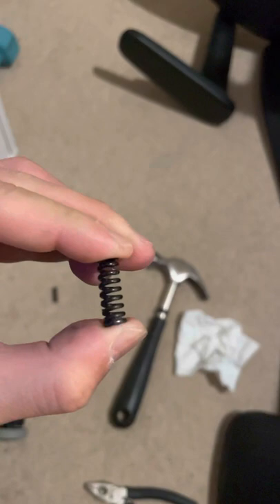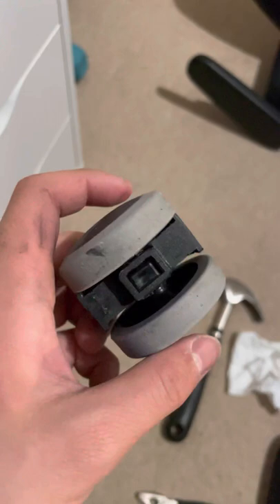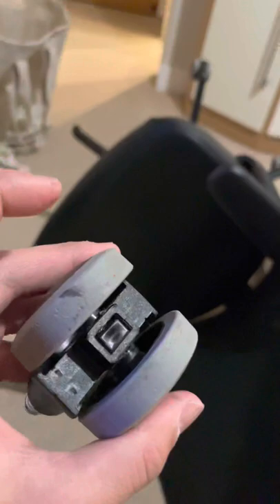After that square piece there is a spring, and it's a very tough spring — I can't even change it. So what I'm going to do is take off the spring, put the square back, and put the axle into the hole so it will spin easily.